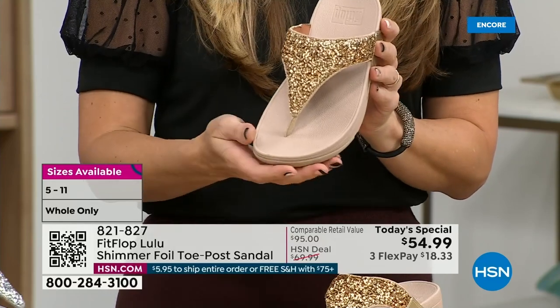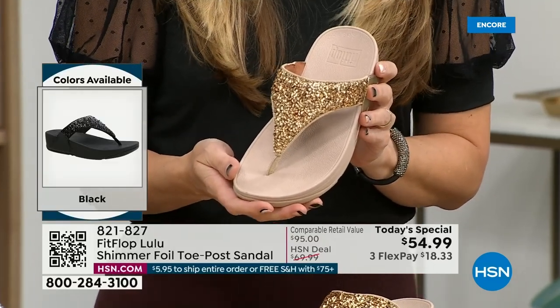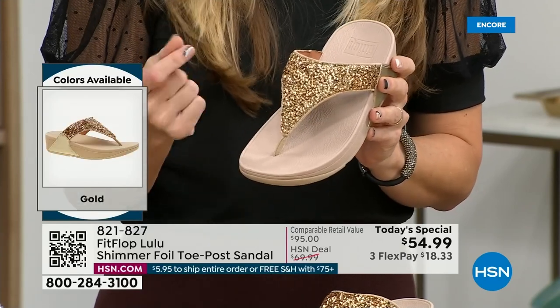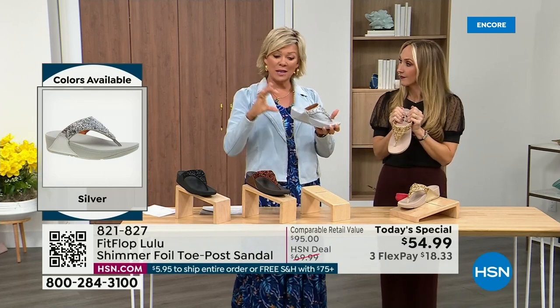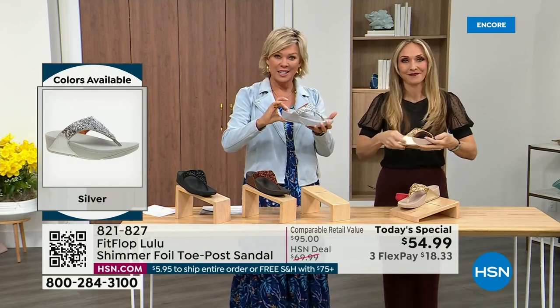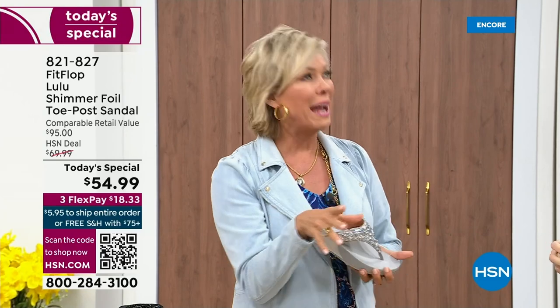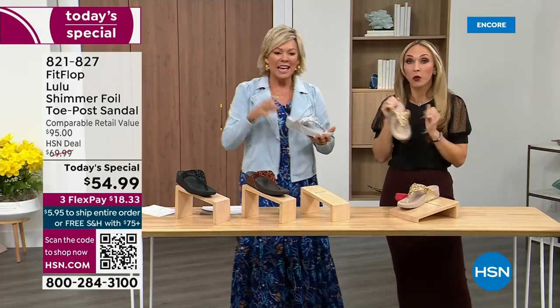You could dress this up, you can dress this down. If you're a jeans and t-shirt girl, you put something like this on and it instantly elevates your look. It does give you a nice one and a half inches of height. When I slip into a FitFlop with the micro wobble board technology, it's like my whole body's weight is just balanced into the shoe.